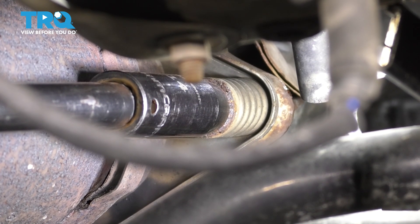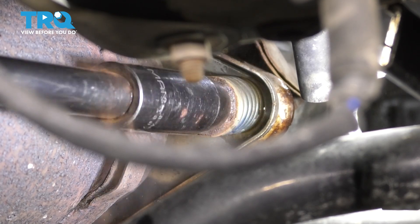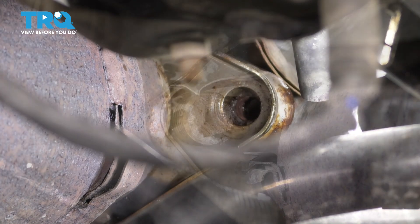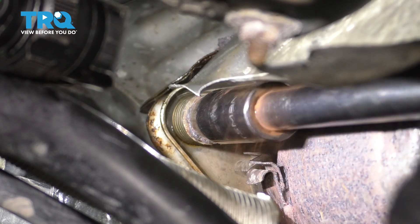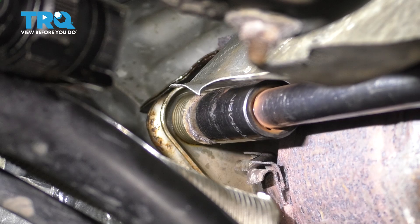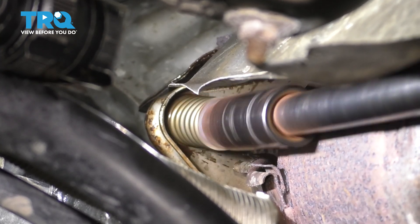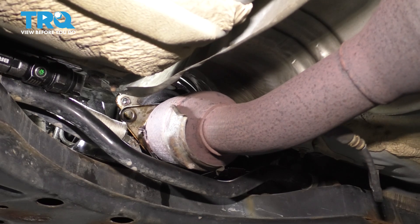Sometimes it's a good idea to apply some heat prior to trying to remove the bolt. Looks like we got lucky on this one — a lot of times this does not happen. Now let's do the same to the other bolt, also 14 millimeter. Tap the socket on, make sure it's fully seated, and spray this side with rust penetrant as well. I was going slow on purpose — I don't want to break anything. Pull down on this pipe and that is now separated.